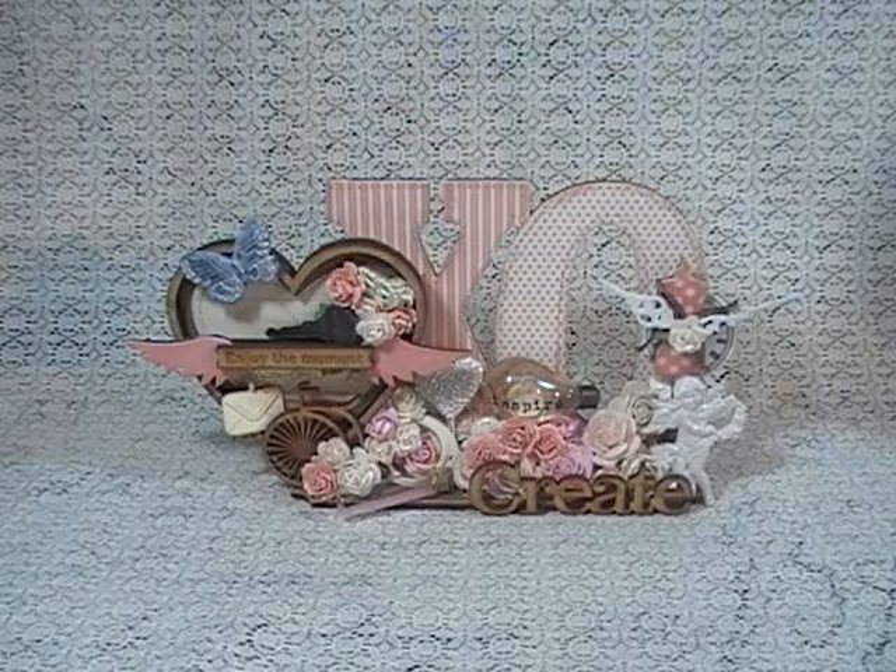Hey ladies and gents, this is Linda, FadeChick777, and today I'm coming at you with the design team project for Rene Bouquets.